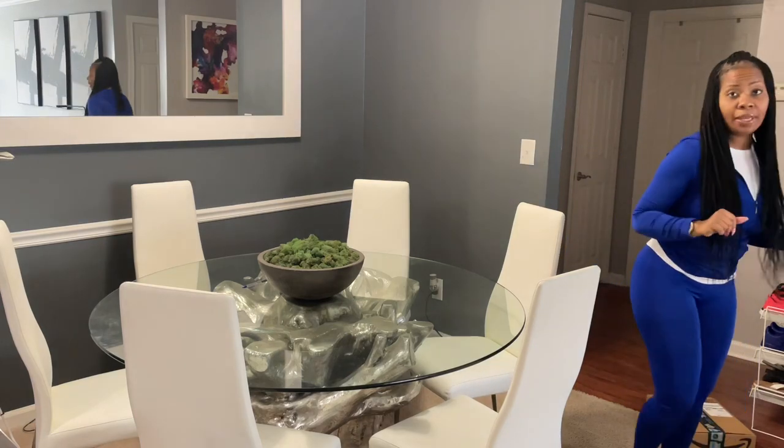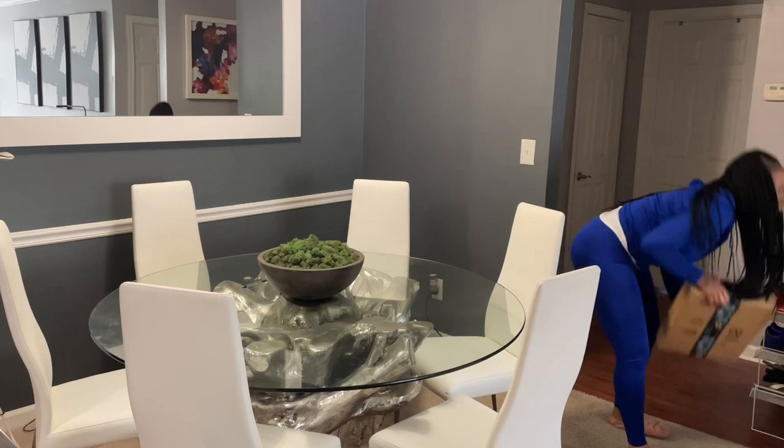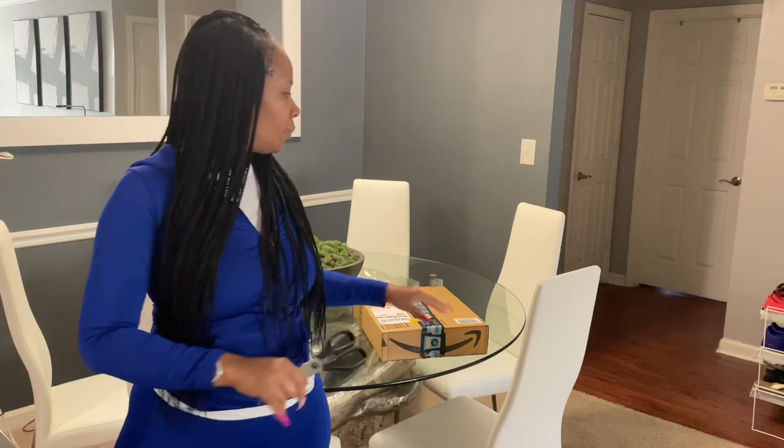Hi everyone and welcome back to my channel. I just got a package in today that I wanted to unbox with you all. As you know I'm doing my living room makeover or redo, so this is something I ordered that's going to go with the decor.